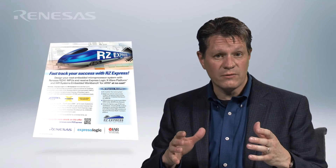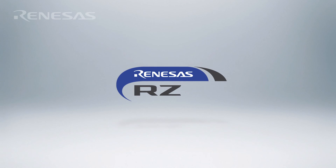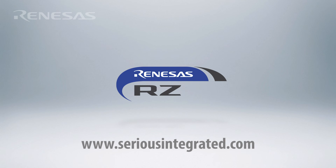If you want to develop your HMI solution and see for maximum flexibility, take a look at the new Renesas RZ Express promotion. Qualifying projects can get ExpressLogic software and IAR tools at no cost. For more information on the new Sirius Integrated modules, the RZ microprocessor, and the RZ Express program, follow this link.